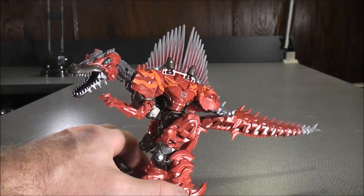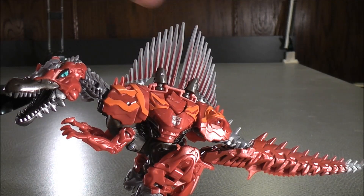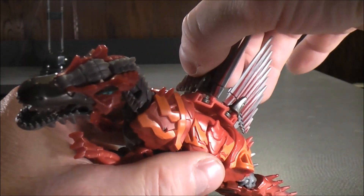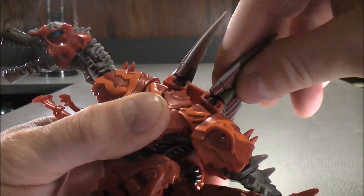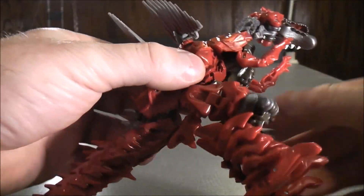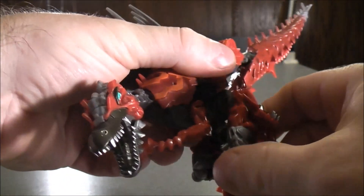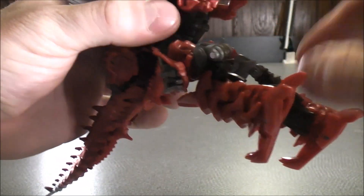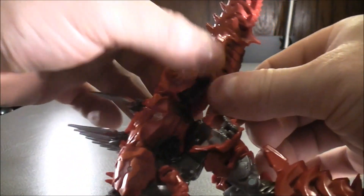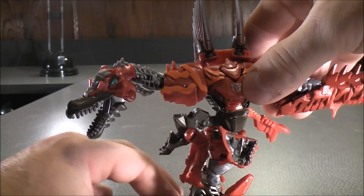To go ahead and transform Scorn into his robot mode, you want to start at the top. These rubber bits here — they're plugged in on the top of the body — you can actually move this back, which makes it easier to unpeg. Then from there, rotate that to the side. Do the same with this one. With the legs, you want to bring this panel down like that, then do the same with the other leg. The legs can move back and forth, so just straighten out the other legs like that. Do the same with the other leg. Then just unplug this, bring this part down, and you pretty much have the legs done in robot mode.